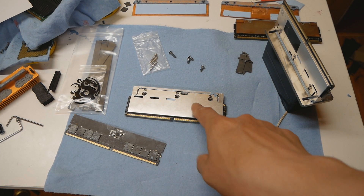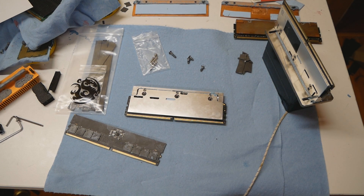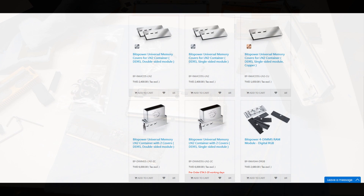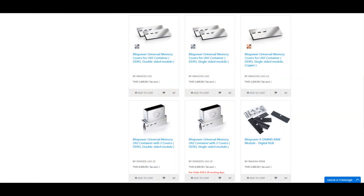I was very pleasantly surprised with the custom heatsinks from Bitspower — I actually liked them a little more than the Barks heatsinks. Bitspower has a few memory heatsink options on their website, and I think they only sell these through their website. They have some very generic heatsinks compatible with some water blocks, but those are not compatible with their LN2 memory container.